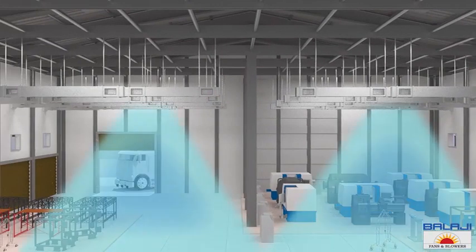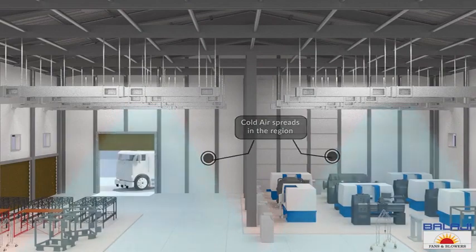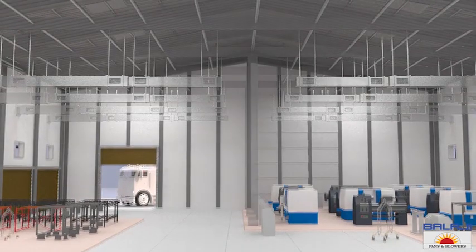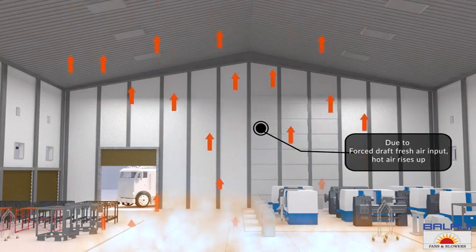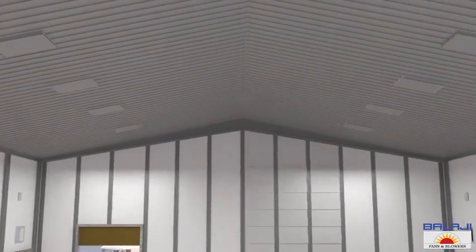This cold air then spreads in the interiors of the production unit. Now let's focus on the roof to better understand the working principle of FRP-based motorized roof exhaust fans. Due to the forced draft fresh air input through the ducts of the air washer unit, the stale, humid, and hot air inside rises up.